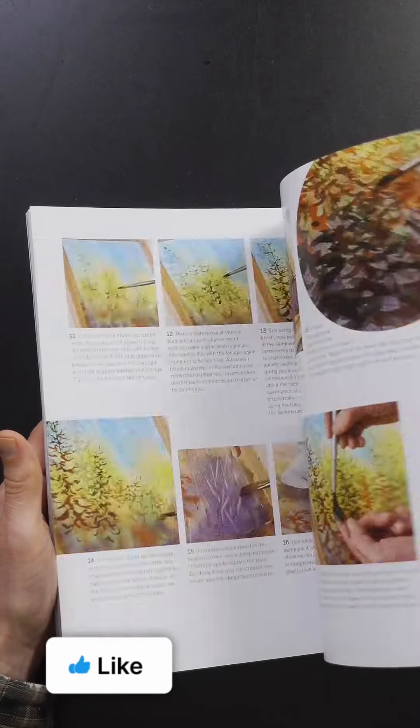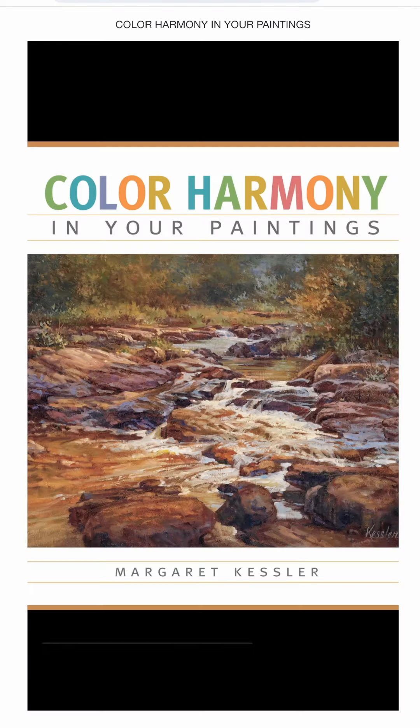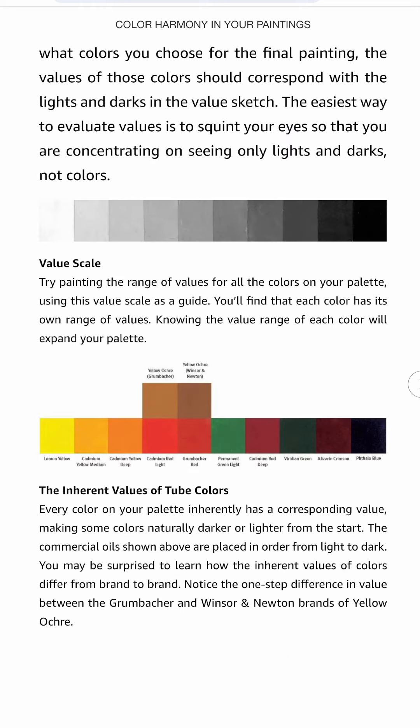Overall, I think this is a really good book, especially if you're just getting started with gouache and you're trying to find your style. Color Harmony in Your Paintings by Margaret Kessler is a really good book for creating color schemes in your paintings.